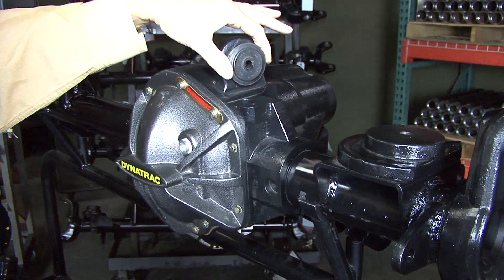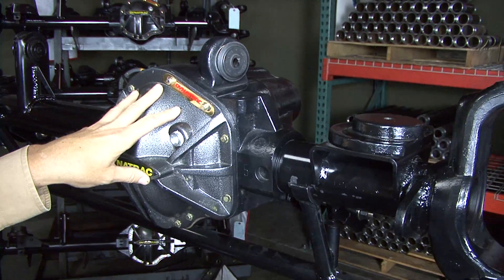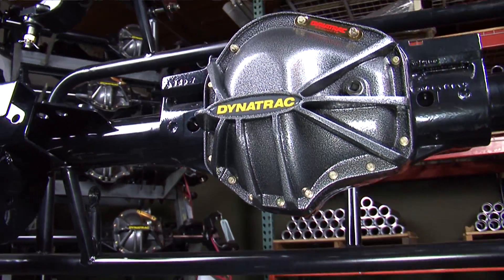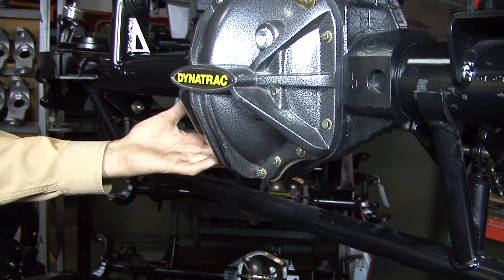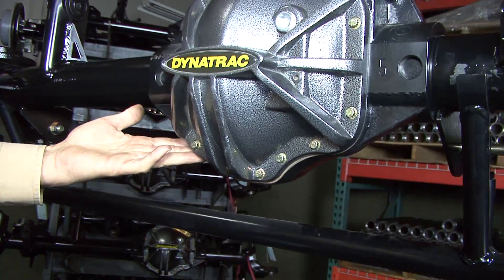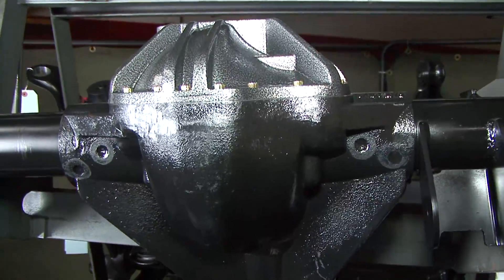Our housings also include all the bushings, ball joints, and diff covers — other axle housings make you pay extra for that. The most recognizable feature of a ProRock is its shape and the high ground clearance underneath. This is obviously modeled after our world-famous ProRock 60. It uses the same patent except it's applied in a 44 package.